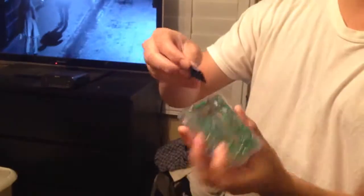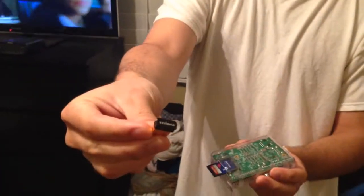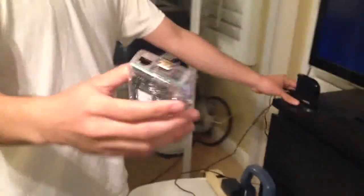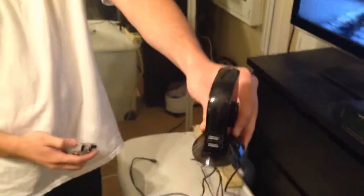Let me just set it up right now real quick. We're going to insert the SD card into the Raspberry Pi. Then this is a nano Wi-Fi adapter — we're going to insert that into one of the USB ports. And since the Xbox 360 controller needs to be externally powered,